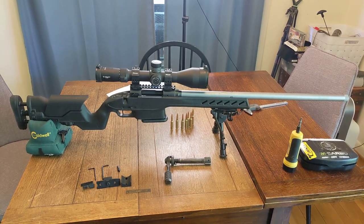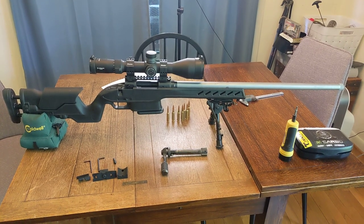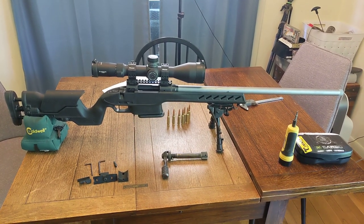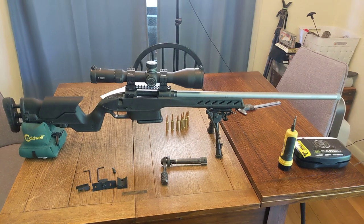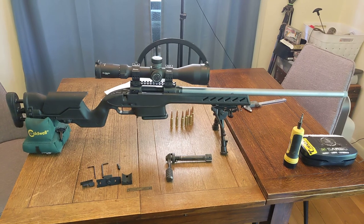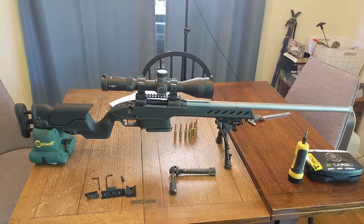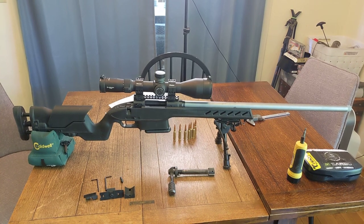Hey YouTube, I am doing a review of this Promag Archangel stock that I got on my Savage 110 Tactical. The Savage 110 Tactical did come with a fully block-bedded stock and it was fine. I was just looking for something with a little more adjustability.